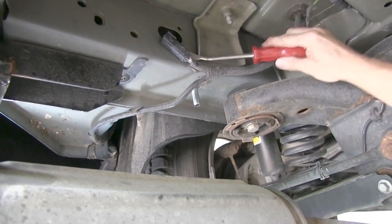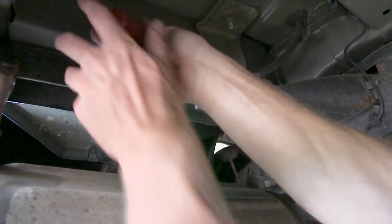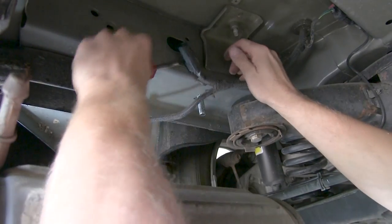Next, we'll inspect the driver's side frame rail. If there's a wire harness on the side, we'll go ahead and remove the harness and relocate it after the hitch is installed.